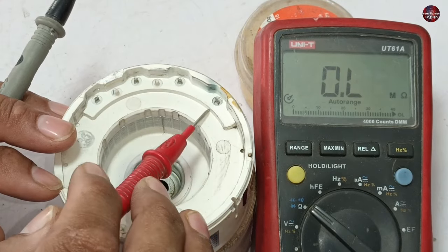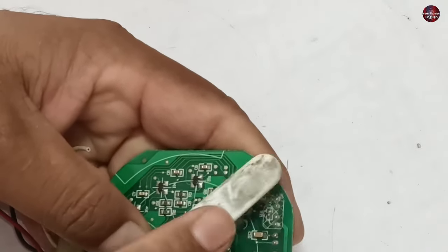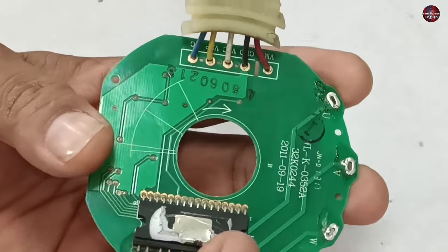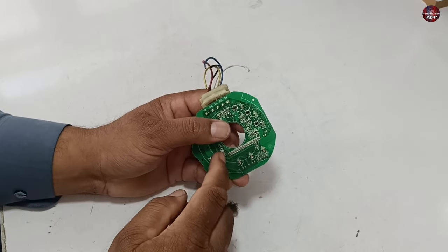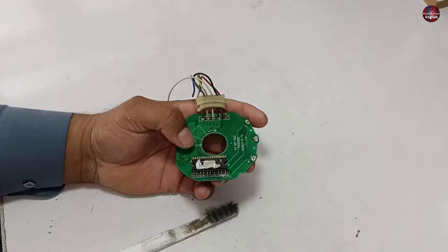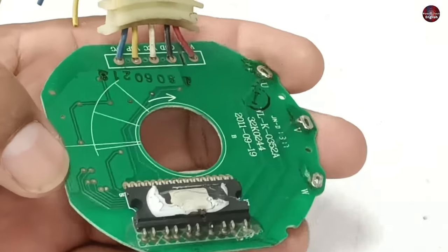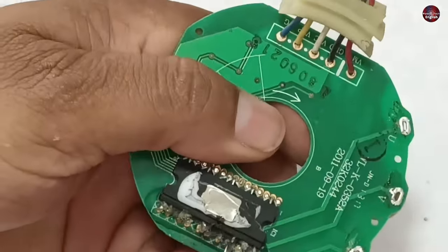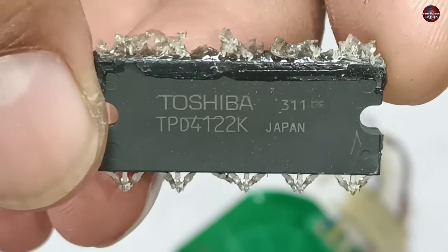Before working on the circuit board, I will clean it up — without cleaning we will not see what else is damaged. This IPM is damaged in this circuit. I will remove it from the circuit board. It was burned, and to remove it we can use two methods: desolder it, or cut the pins to remove it quickly. I will cut the pins of this bad IPM. In a few seconds the IPM has been removed from the circuit. The part number of this IPM is TPD4122K.